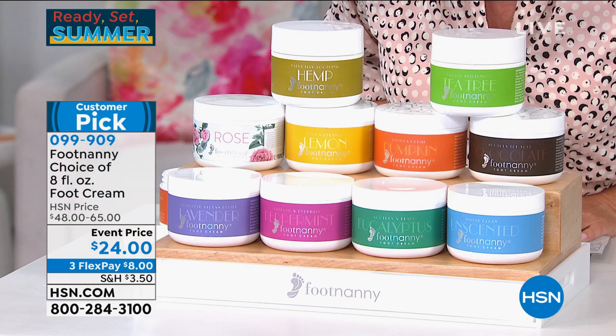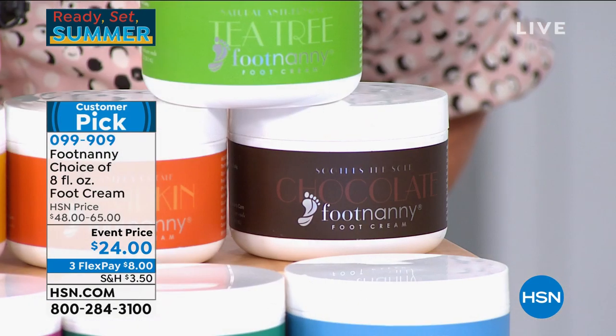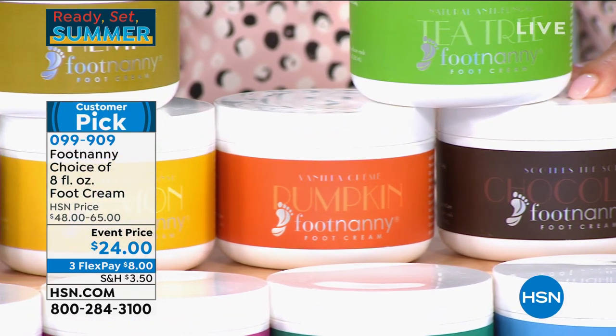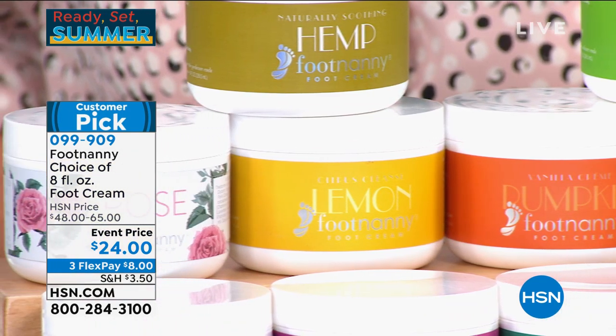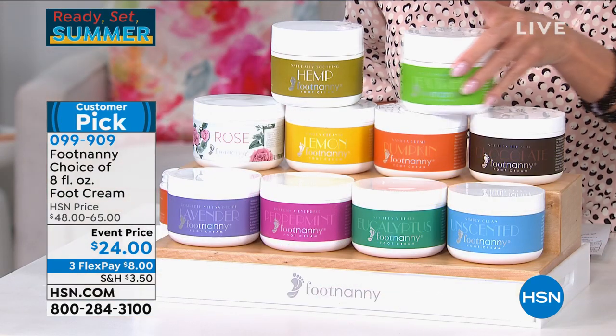Rose, jasmine — those are all relaxing. But if you want a little spice, go for pumpkin, peppermint, or eucalyptus. Tea tree is great if you have sweaty feet. These are all packed with essential oils, and each cream has its own story about my life.